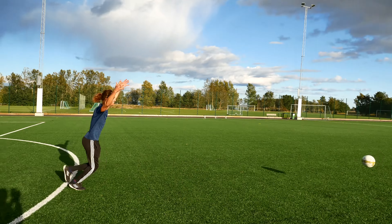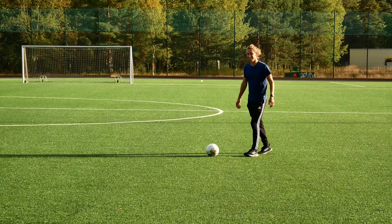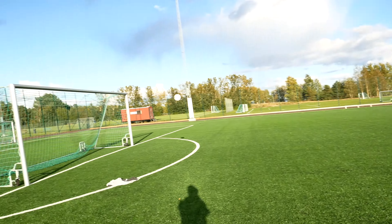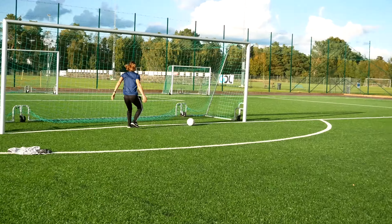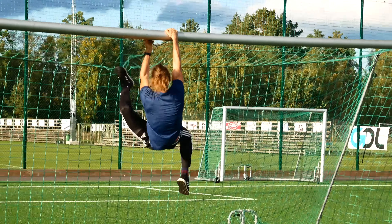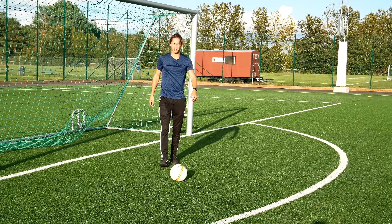No! What? Are you serious? What? That did not just happen. Come on. Let's give that another try. Score! I am finished. Let's go home. I am glad my challenge was keepy-ups and not aiming.